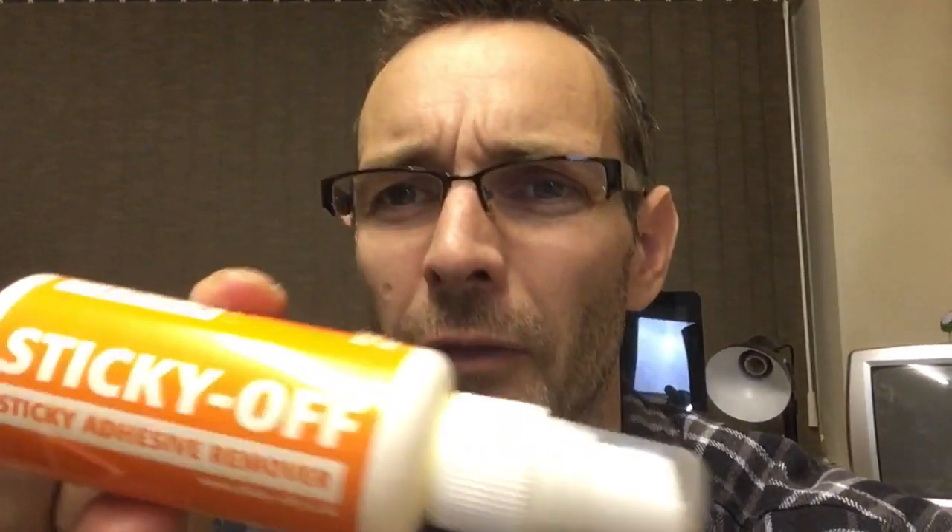This is perfect for non-porous surfaces. What I use is this stuff - you can see it there - it's called Sticky Off. It comes in a little spray bottle. You spray it on the sticker, let it soak in, leave it for a couple of minutes, and then it peels off instantly, just without any hassle. It's really cool stuff - it smells of citrus, like a citrus-based thing, clementine or something like that. I've picked out a few bits that have stickers on that will not peel off - I'm going to spray them, leave them, and then we'll come back and see how easily they come off.